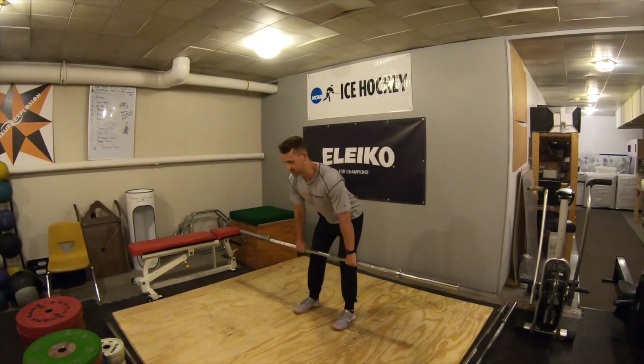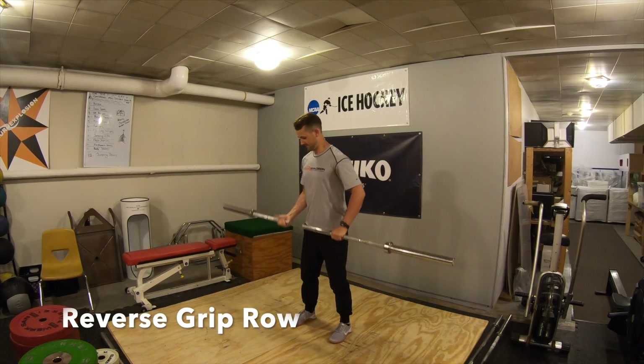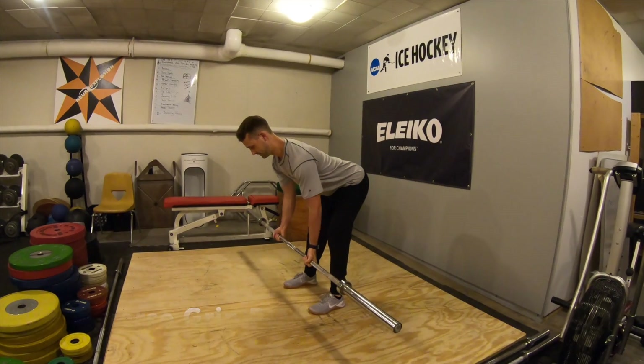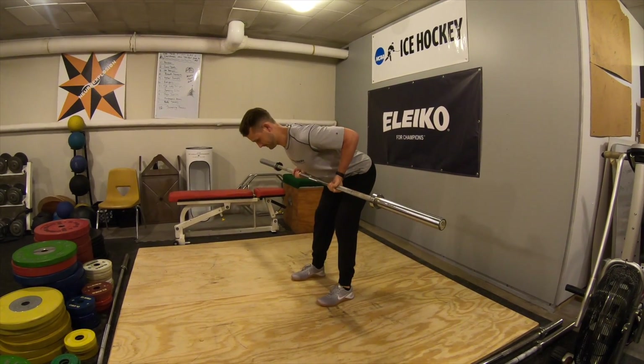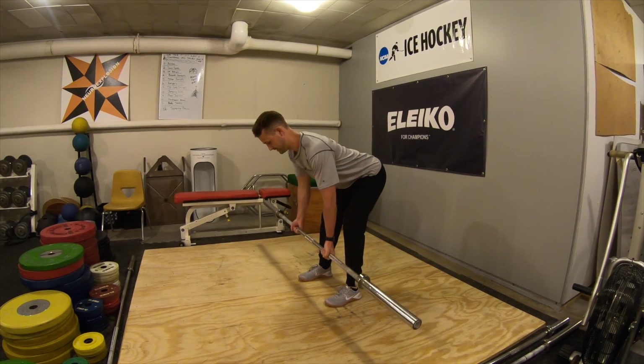Do your reps and then you're going to finish with a reverse grip row. Flip your grip around, tip the body over to a tabletop position, nice flat back. Pull the bar right to the bottom of the sternum — reverse grip bent over row. Clean Complex 2.